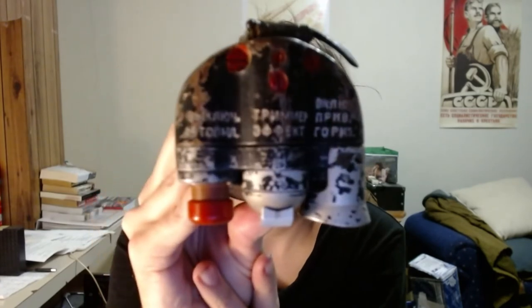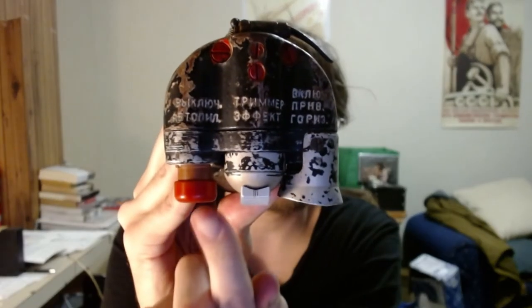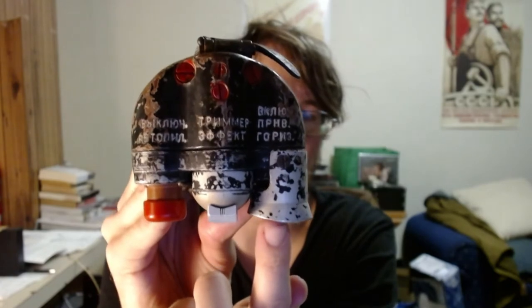The red button here, which would have originally been loom paint but has now faded with age, is the SAU master disconnect button. No matter what autopilot mode you have activated, if you press this button it cancels it and returns the aircraft to full manual control. They are all labeled on top — if I get the camera to focus: autopilot disable, trimmer effect, and activate return to horizon.